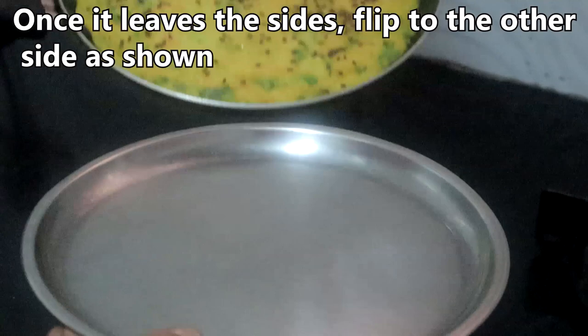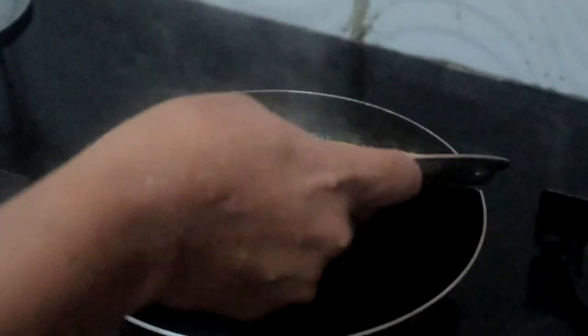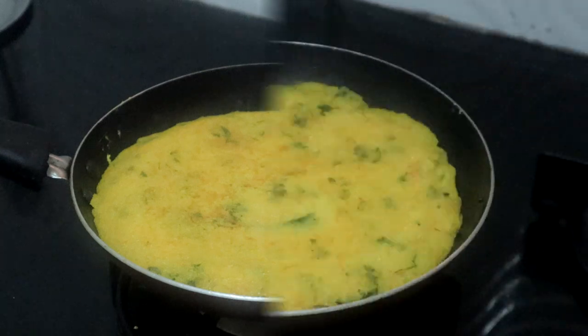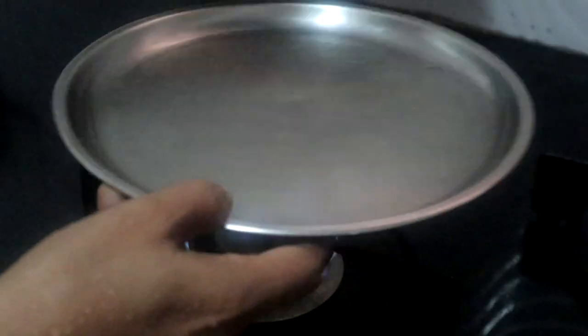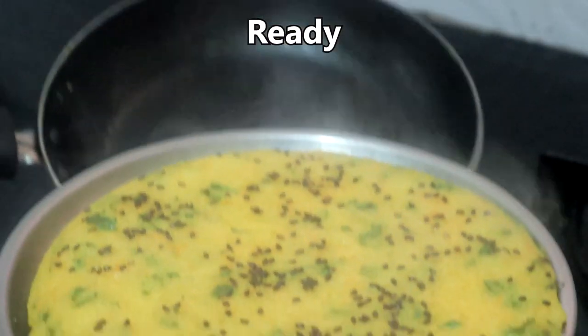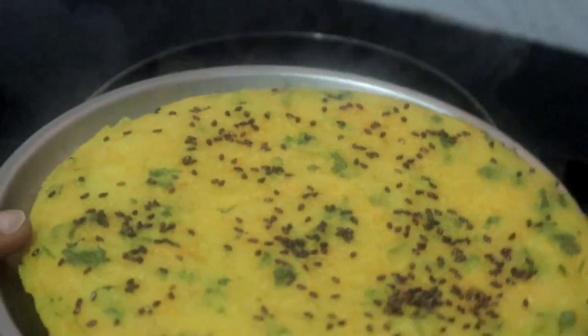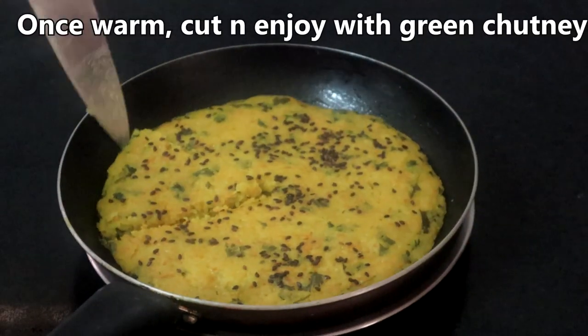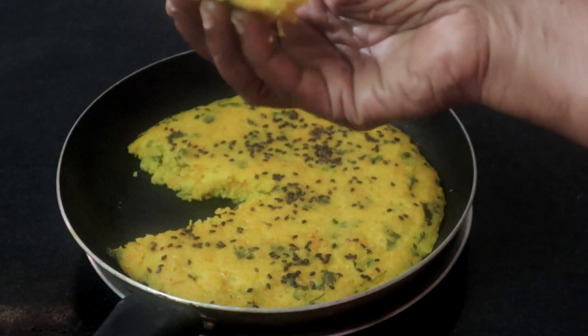The dough is ready. We'll put the dough straight up right there.